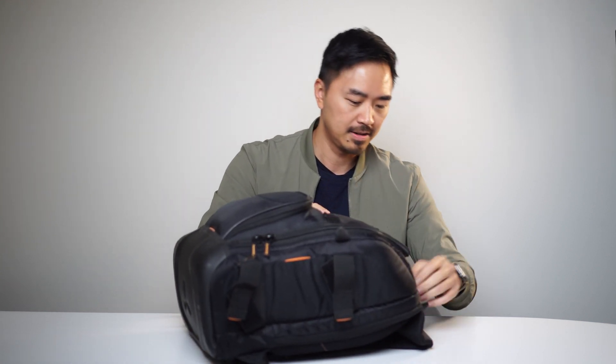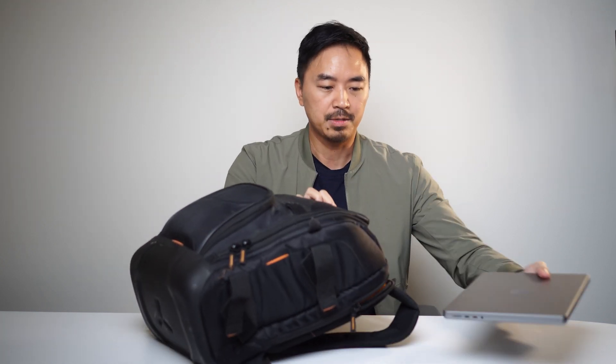First, my camera bag — I'll take out some of the heavy stuff first. I have a laptop, of course. Let's get into the important stuff, the stuff that you guys actually care about.